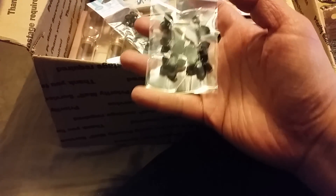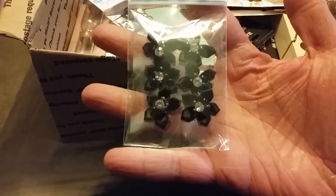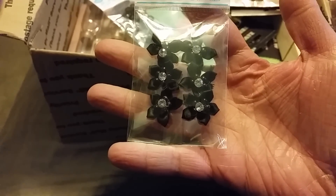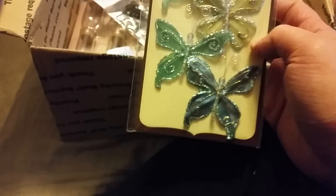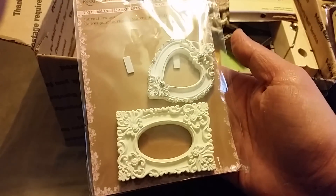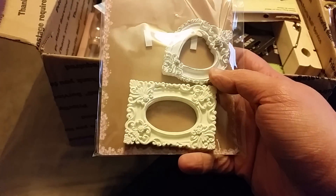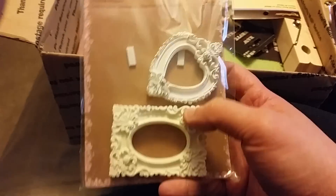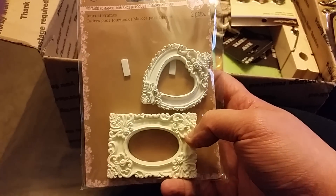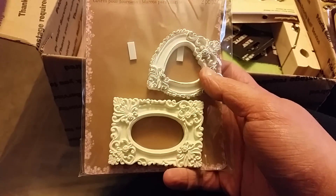Oh my gosh, these are beautiful — look at these little flowers, super pretty. And then there's some butterflies, those are pretty. Oh, the frames! I don't have these — oh my gosh, and I can make molds of these too. These are beautiful, gorgeous.